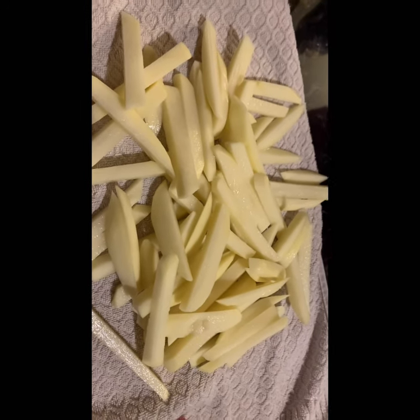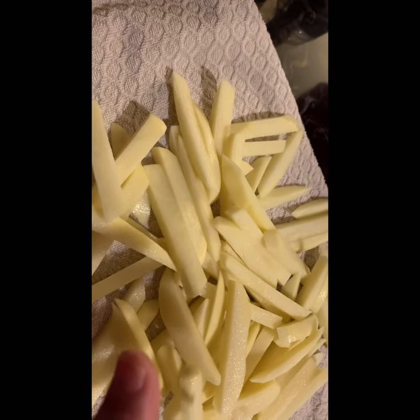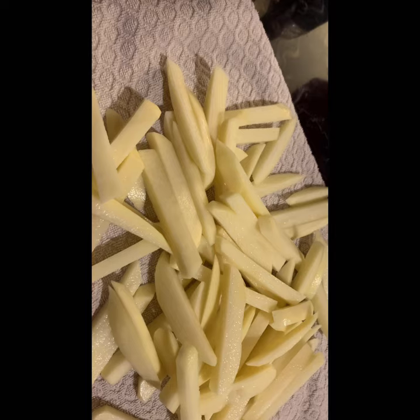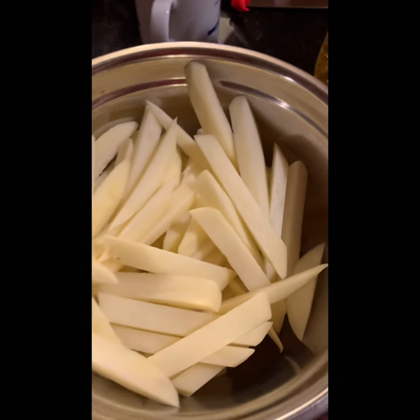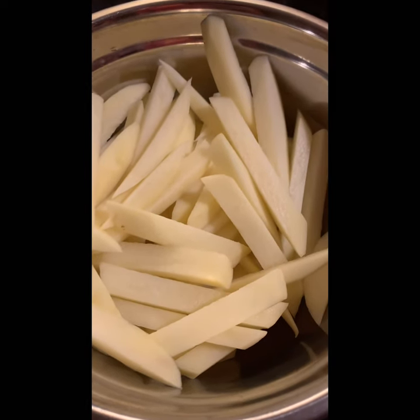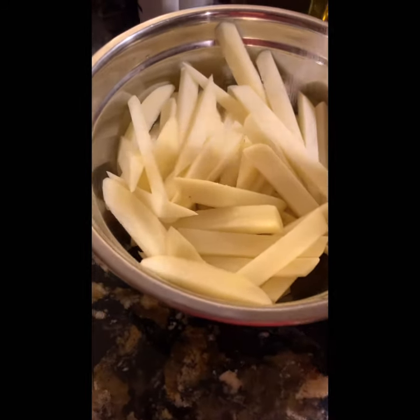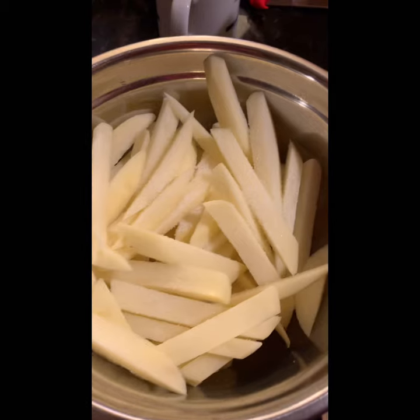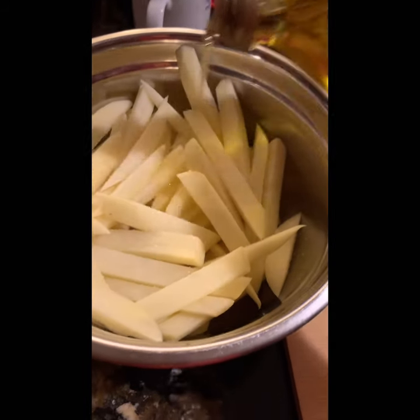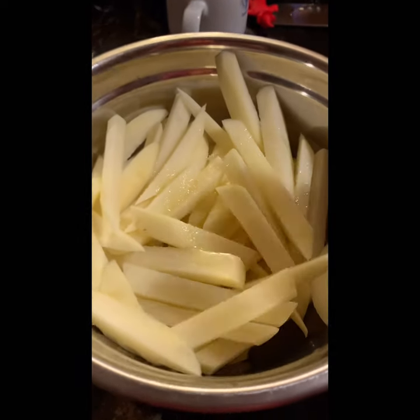Then dry it — I just put it on a kitchen towel to dry it. Then put it on a pan, add some olive oil to make sure it's not sticking to the surface, so when you air fry it, it will not stick to each other. Next I can do seasoning. You can do lots of seasoning, but I want to keep it a whole style — french fries. I want to make it healthy, so just as simple as possible: just add a little salt and a little bit of olive oil, then mix well.